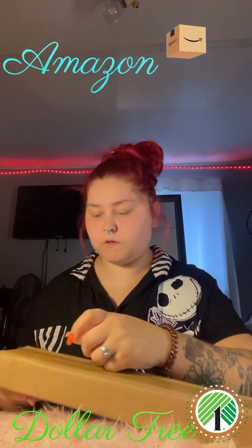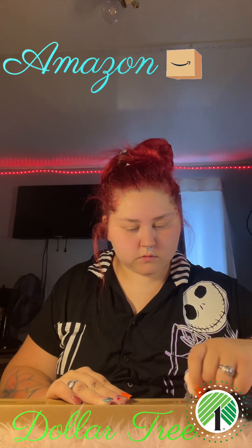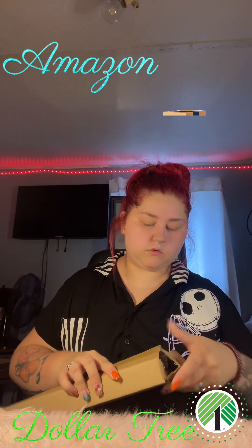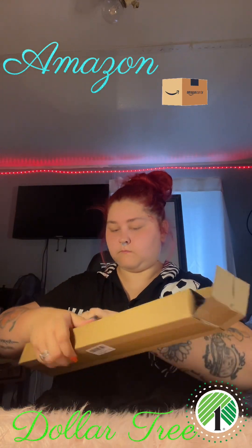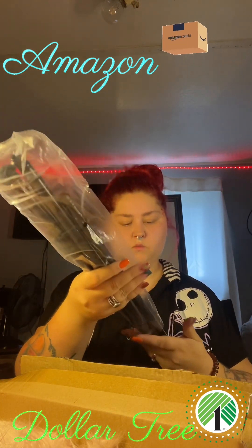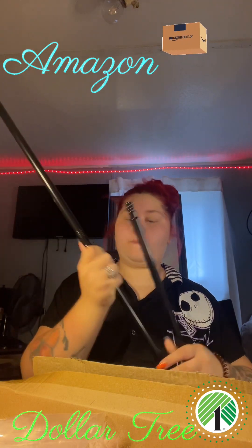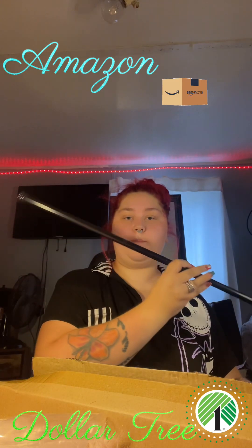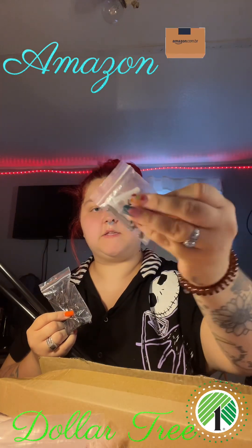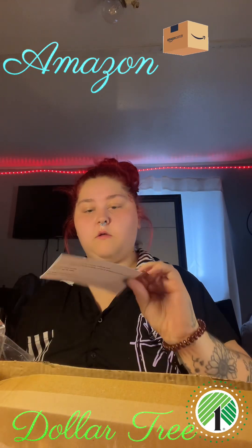Now let's open the rods. It comes with two rods — actually, I thought it came with two rods, but it's just one rod. That's what it looks like. And then it comes with an extra pole, two of these brackets, some drywall anchors, some screws, and then the instructions.